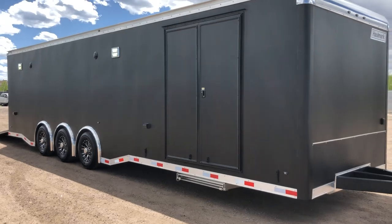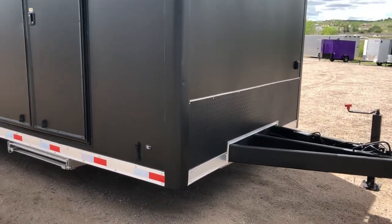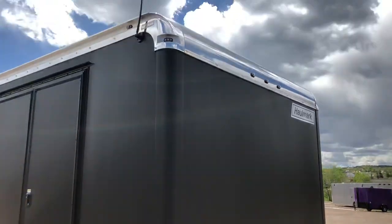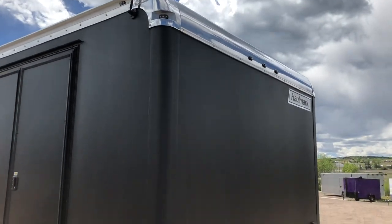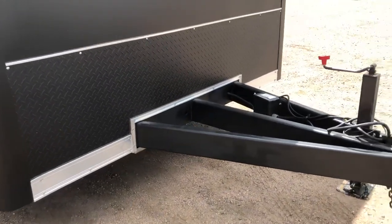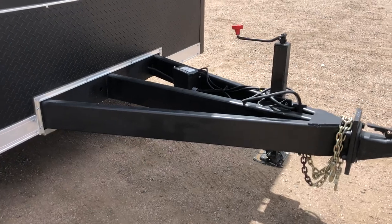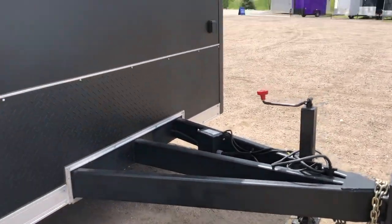This one is in a smooth skin matte black exterior and it does have the blackout package on it. You've got the black corner wrap, an aluminum rounded front cap up here, and then the all black diamond plate on the front. Heavy duty extended triple tube tongue, which is going to give you guys a good turning radius. It also has the heavy duty front jack on it.